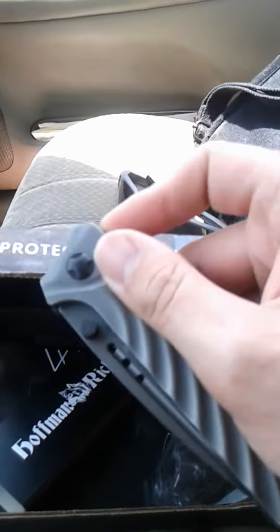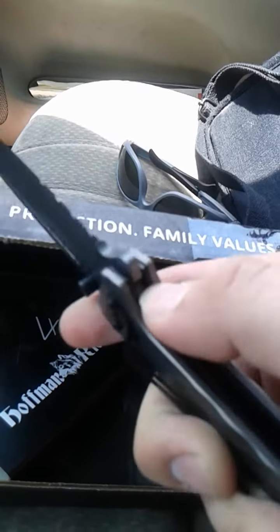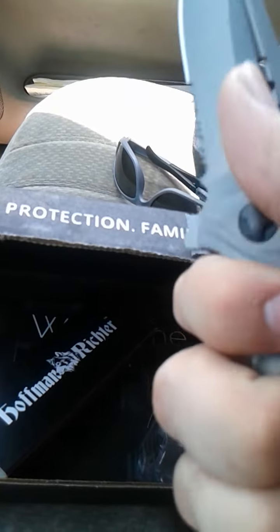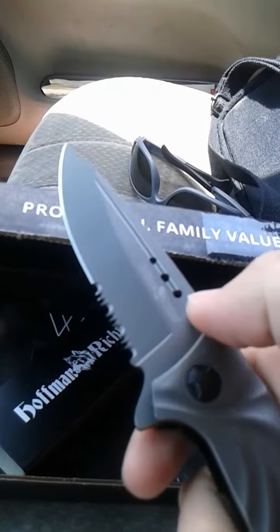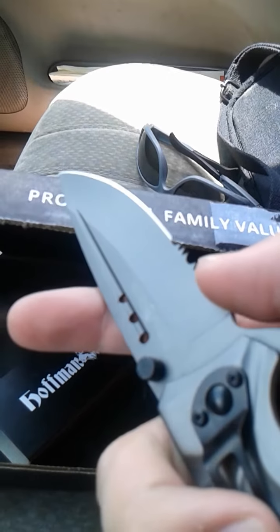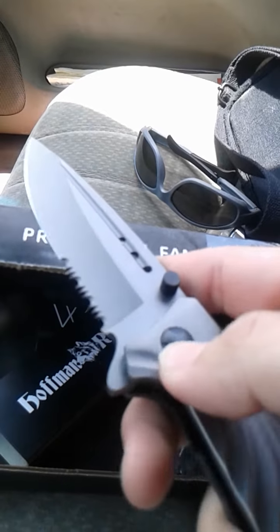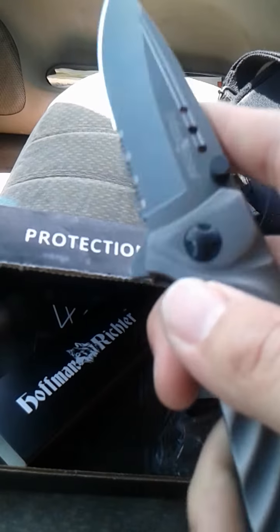Check out the opening speed. Look at that — nice and fast. Super sturdy feeling. It feels great. No wobble. Blade is a good length. Dang, that thing is sharp and it's even serrated. I dig it. It's got a little saw and a good length.